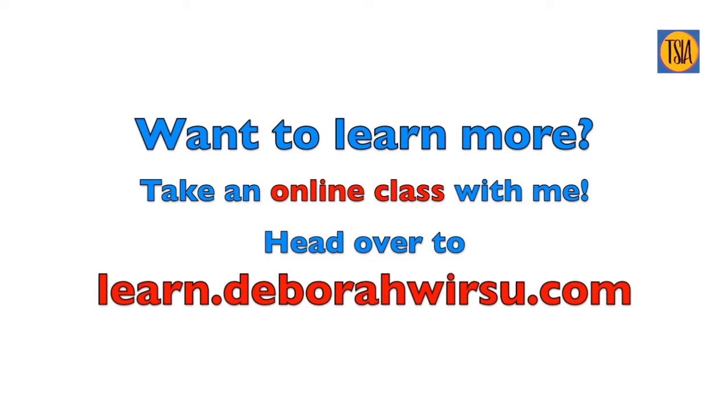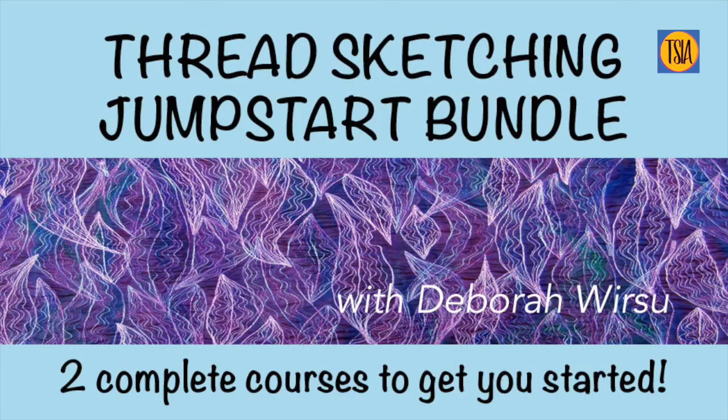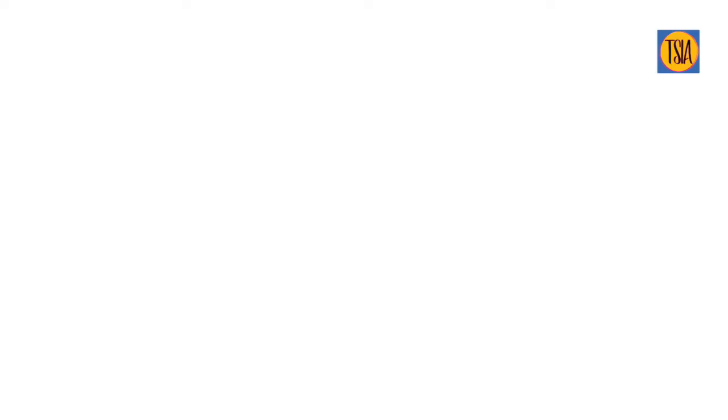If you'd like to learn more about free motion stitching, thread sketching, and thread painting, why not take an online class with me? I have something to suit both beginners and more advanced stitchers. Hop over to learn.debrawursu.com to have a look at what's on offer. If you're a beginner, make sure you check out the Thread Sketching Jump Start Bundle, which includes two complete courses for newcomers to thread sketching. And over at my website at threadsketchinginaction.com you'll find a wealth of tips, tutorials, and articles to help you on your thread sketching journey. Thanks for visiting today — until next time, bye for now.